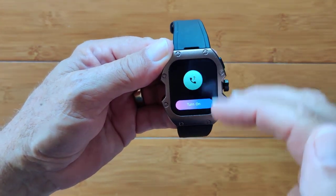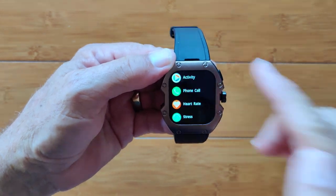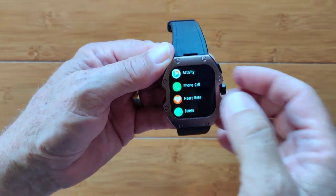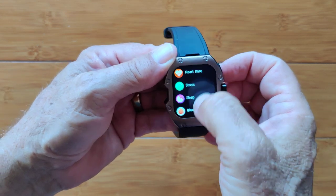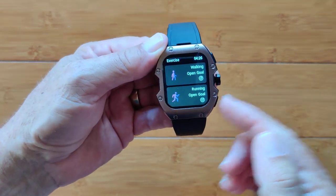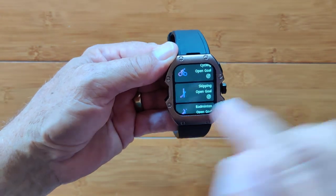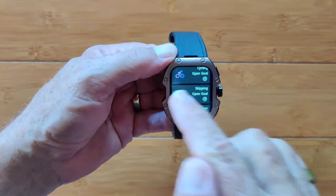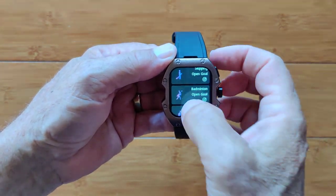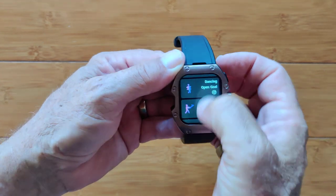Turn on phone calling and it'll present you with all of your calling information directly on the watch. You have to be Bluetooth tethered to your phone and it uses the SIM card in your phone to make the call, but you can talk and listen from your watch. You've got heart rate, stress, sleep, blood pressure, blood oxygen — we saw all of that. Your exercises are available from the bottom button. You've got walking, running, and cycling. There's no GPS in the watch, but it is in the app — as long as you take the phone with you, you can activate an activity from the app and use your watch for heart rate and other data.